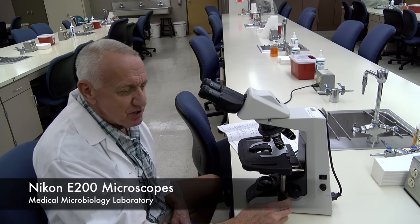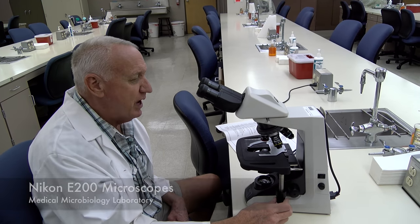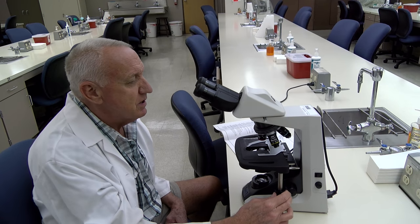We'd like to show you some of the features of the microscope so you can bring your slides into focus more easily.